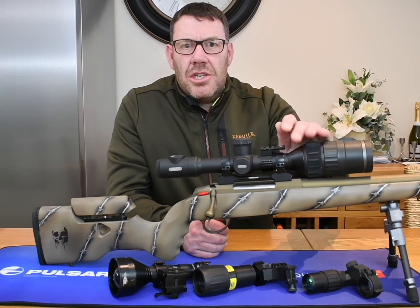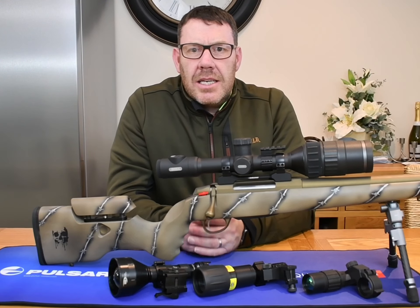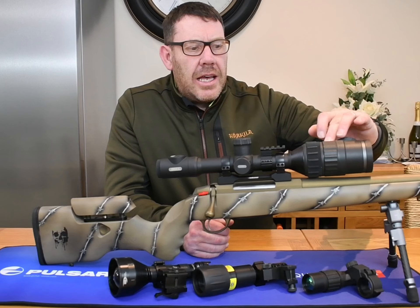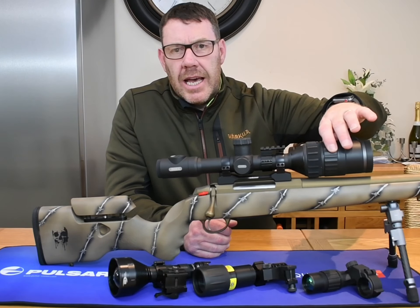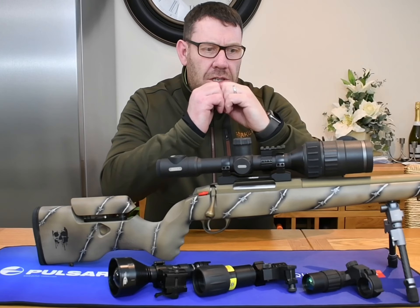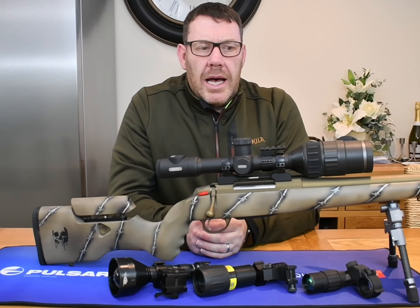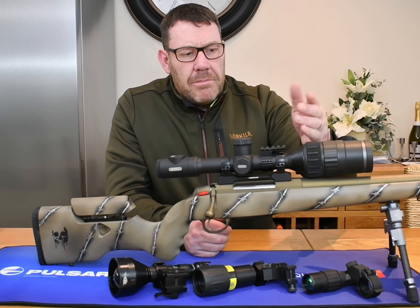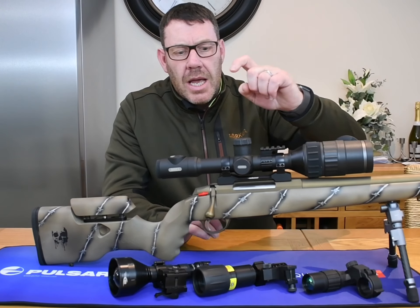Built into the C50 is a new CMOS sensor which is 1928 x 1088. On the front you have an aperture ring which takes you from day to night mode — in night mode it opens up the aperture to let in that extra bit of light. Moving back, you've got your focus ring.